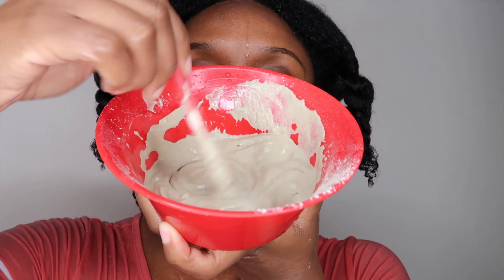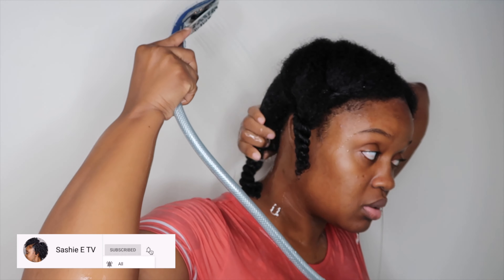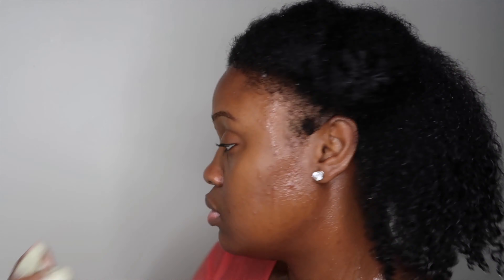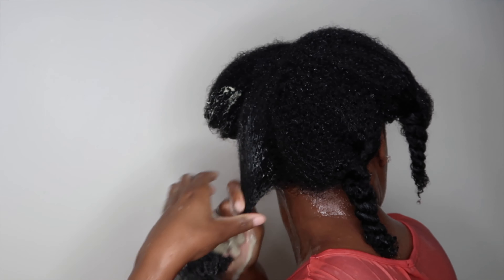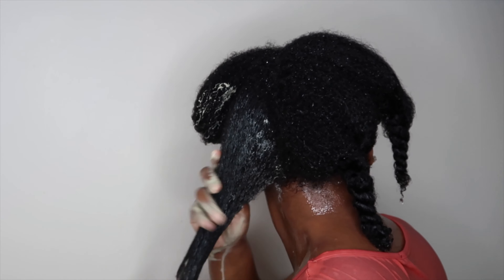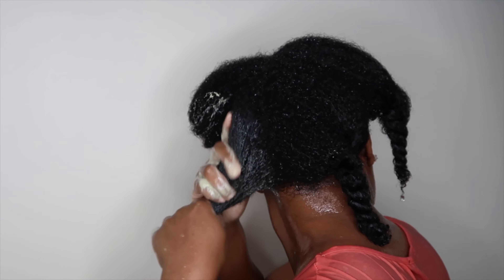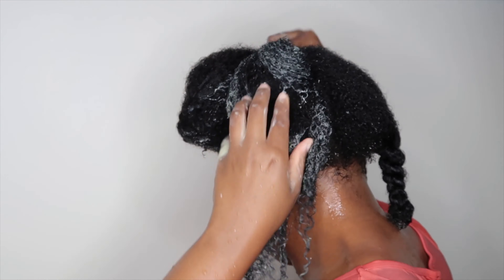I will say this was my favorite part of this entire process. After this mask I was able to see real results — my curls looking super defined, shiny, and super clumped together. Throughout this process my hair did not feel stripped or super dry, which I was expecting. I usually do my clay mask with only apple cider vinegar, but this time I added a little water and it made it more moisturizing.